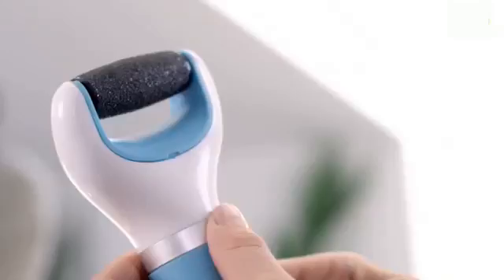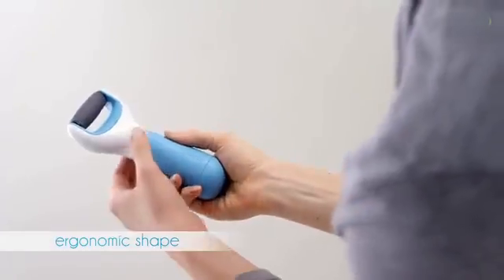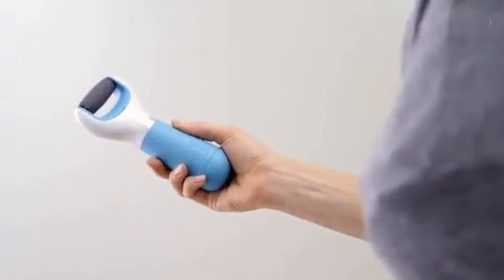The surface of the roller is covered with tiny microgranulates that remove excess hard skin quickly and easily. Turn on the unit by twisting the silver collar.